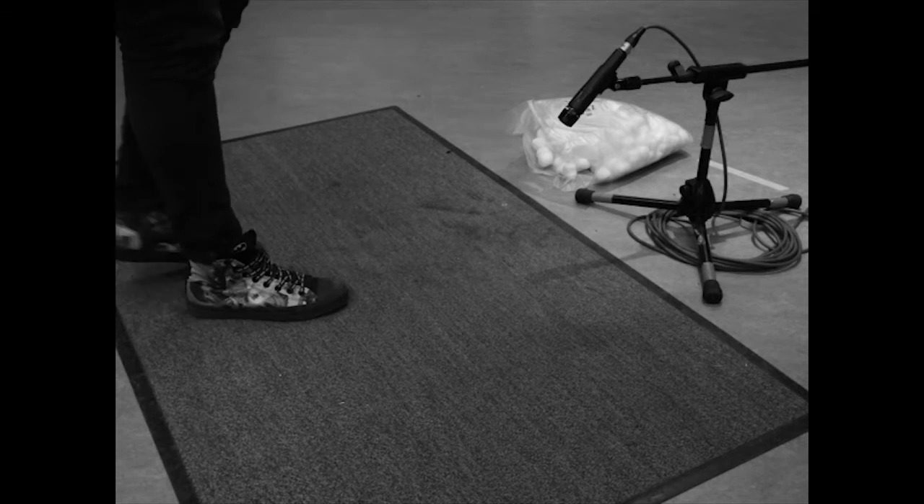How to make footsteps on cloud sound. Step 1: Lay down a carpet or a rug. Step 2: On the carpet, pile some cotton wool balls.